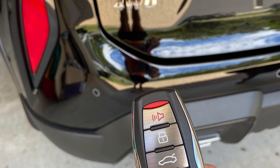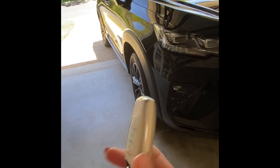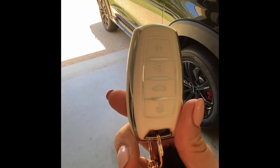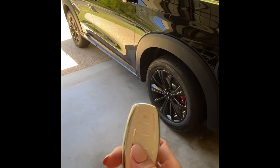This is the key for the Haval H6 GT Ultra. I have a key cover on here at the moment, but it's just got the four buttons: the alarm, the lock, the boot, and the unlock — all obvious functions.